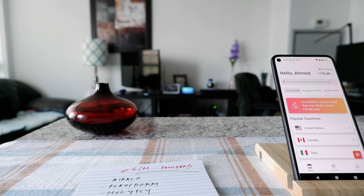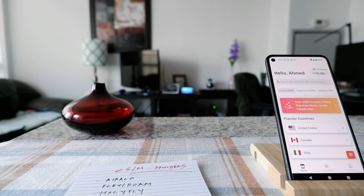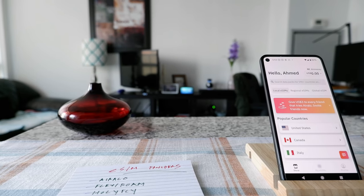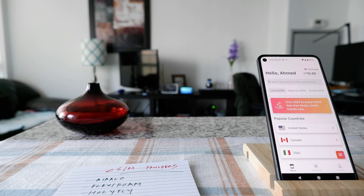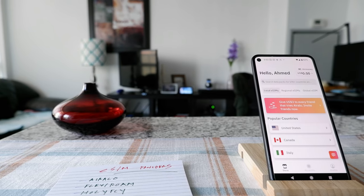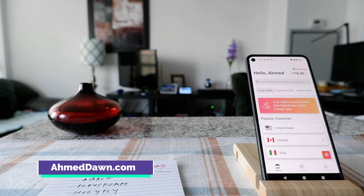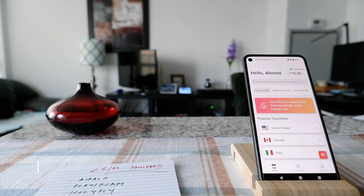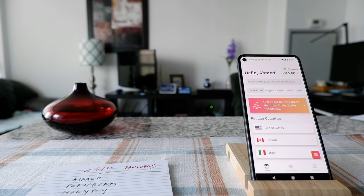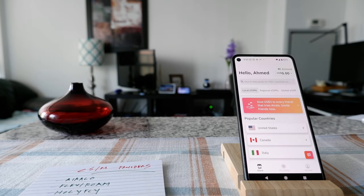Hello everyone, this is Ahmed Dan of AhmedDan.com. Today I'll have another episode of internet tips and tricks. I'll talk about how you can use internet anywhere you go. If this is a first-time or repeat visit, thank you for your support on this hybrid channel — I'm always telling you different ideas to take you beyond boundaries. If you're into thinking outside the box, this is the channel for you.